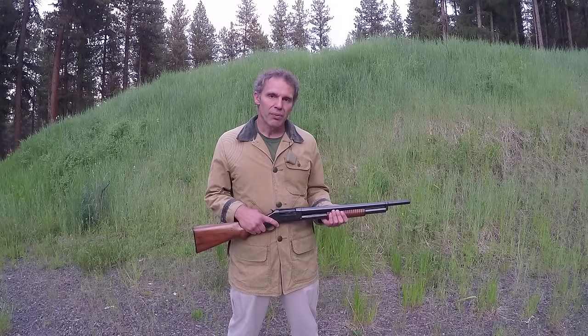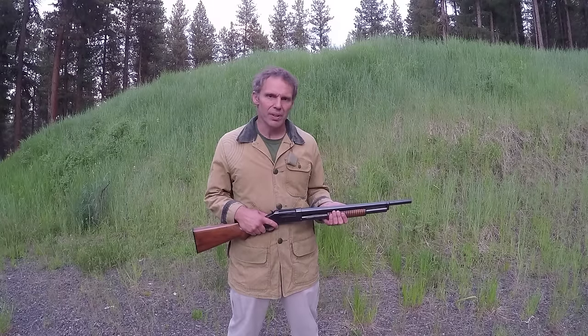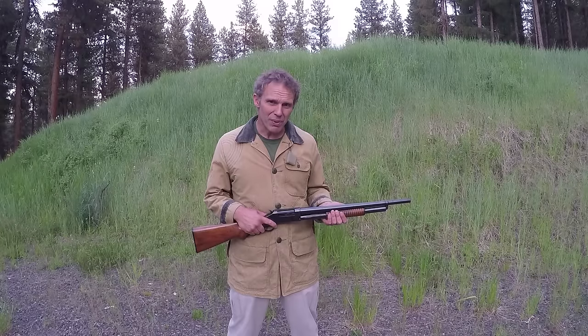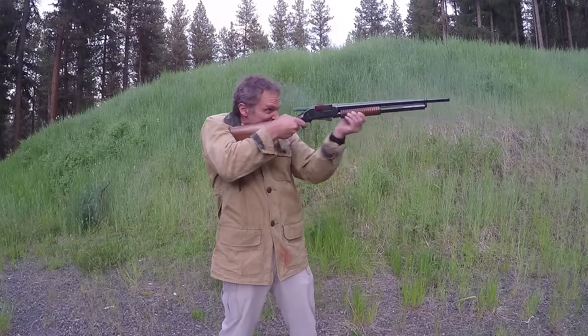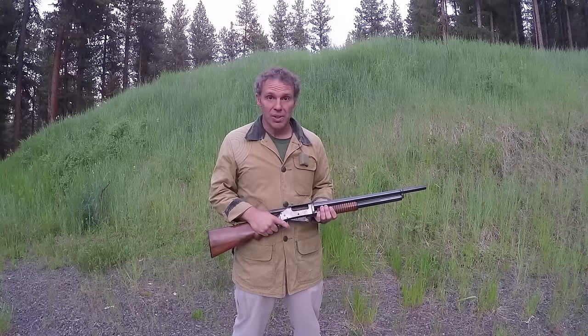Under other circumstances, however — for example, in World War I the American government issued Model 1897 shotguns, which looked a little different than this one. For a doughboy in France in 1918 who came face to face with a bunch of German soldiers, he might think slam fire was the coolest thing he ever heard of. So as always, don't try this at home — I'm what you call a professional. Thanks for watching the 1897 video.